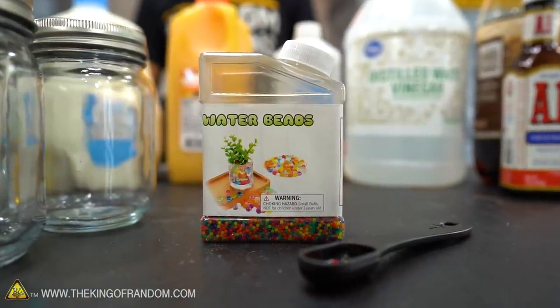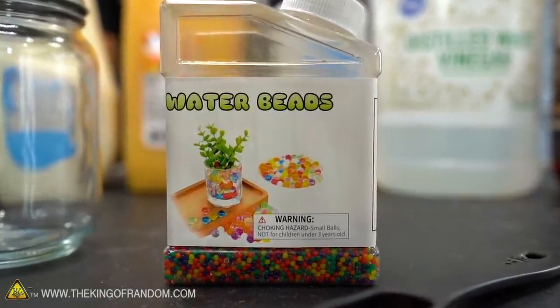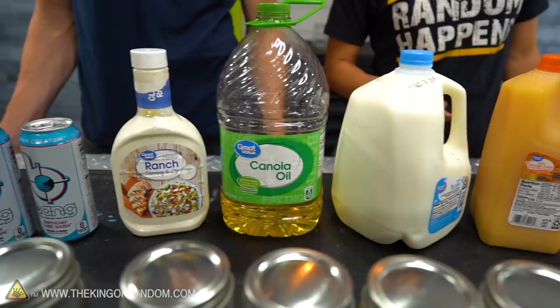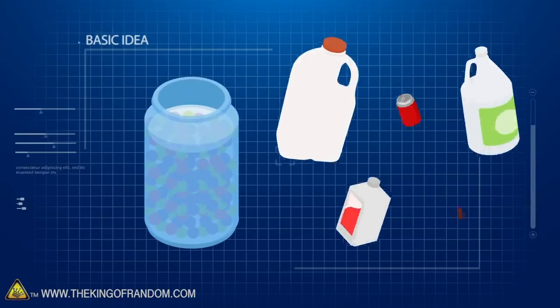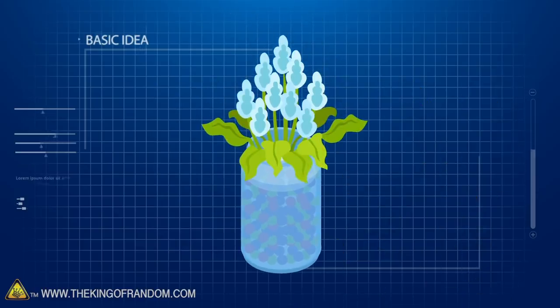We are going to be putting Orbeez in jars today, then pouring various liquids in them to see if they grow overnight. Those Orbeez that do grow get some beautiful flowers put in them. We're going to let these Orbeez grow overnight in various liquids we found around the kitchen, and if they absorb, we will then put plants in the Orbeez and see if those plants survive.